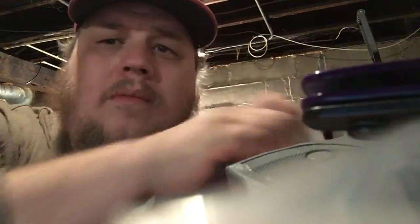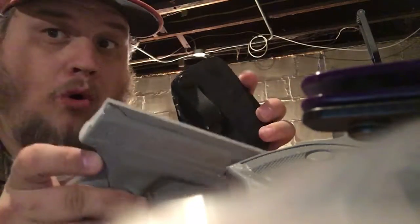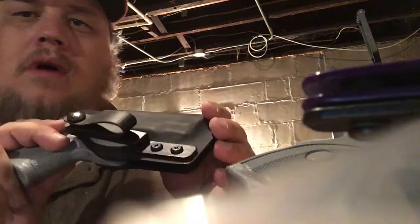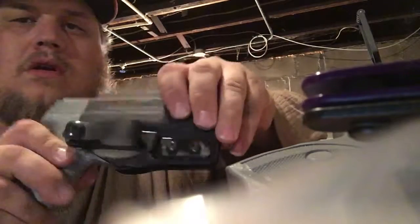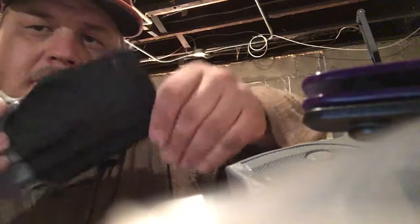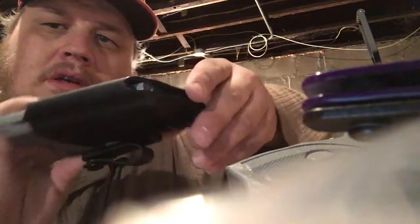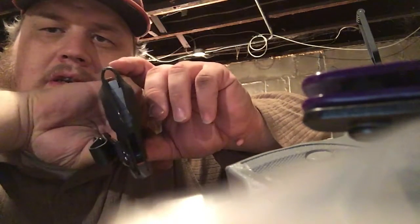One day I'm gonna film my whole process, but I don't have anyone to help me film it, so it's kind of hard. I'm really liking this — it's a mold so I don't have to re-mold it. I'm proud of this right here. It's my design, so I really like it. Some people might think it's ugly, but it's mine.